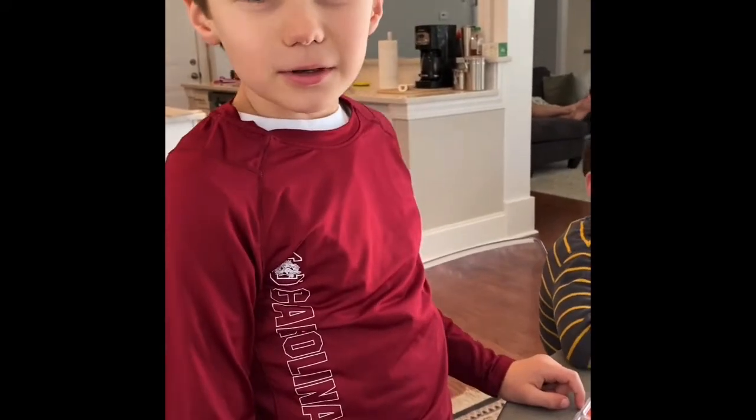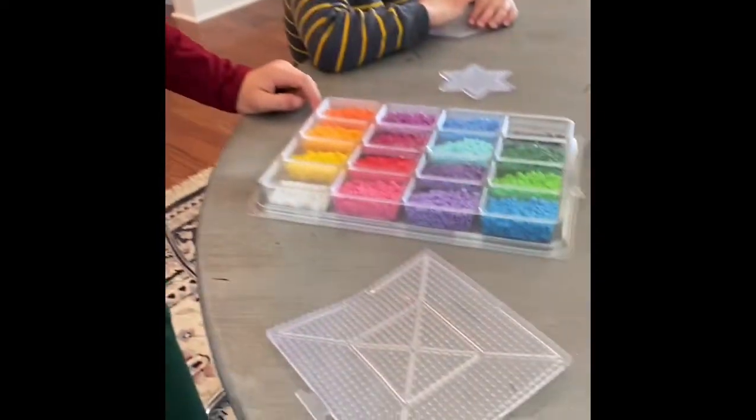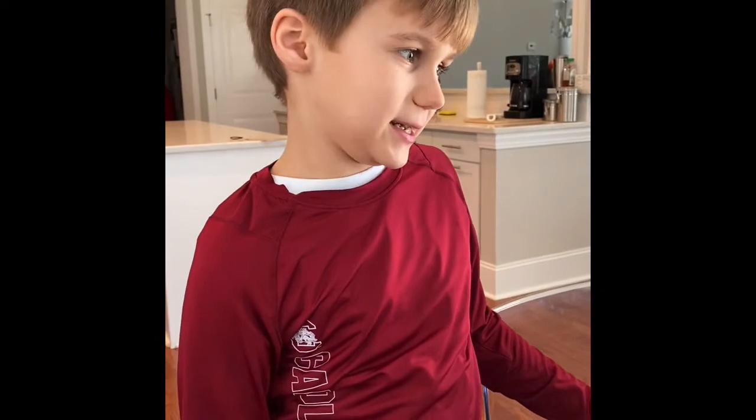What are we doing today? So today we decided we would do Fusbee. And what kind of pattern are you trying to do? Luigi.